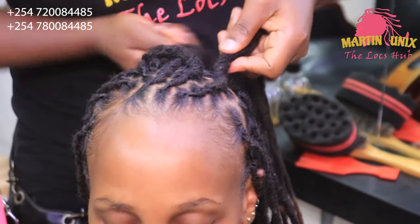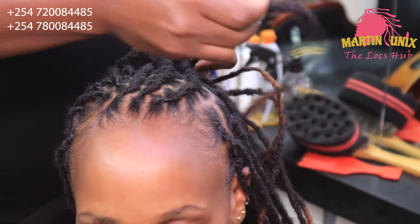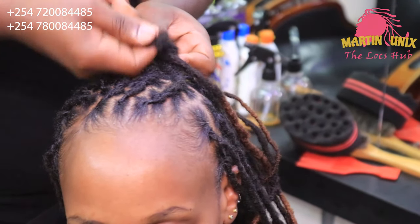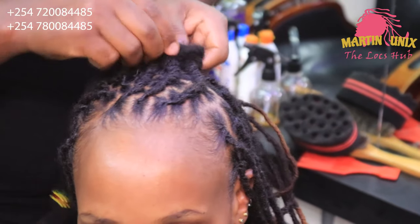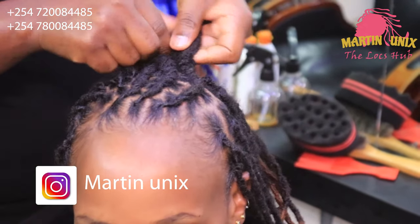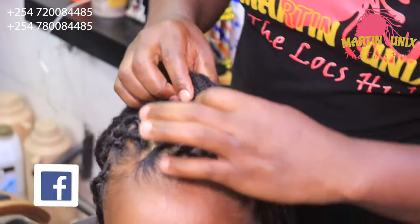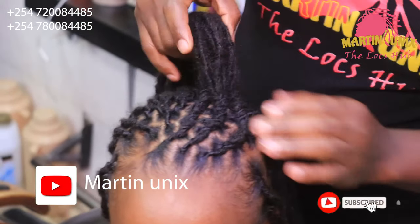Since we are going to come up with a bulk bun, make sure your lines are directed towards the center. Let's quickly finish the flat barrel lines.